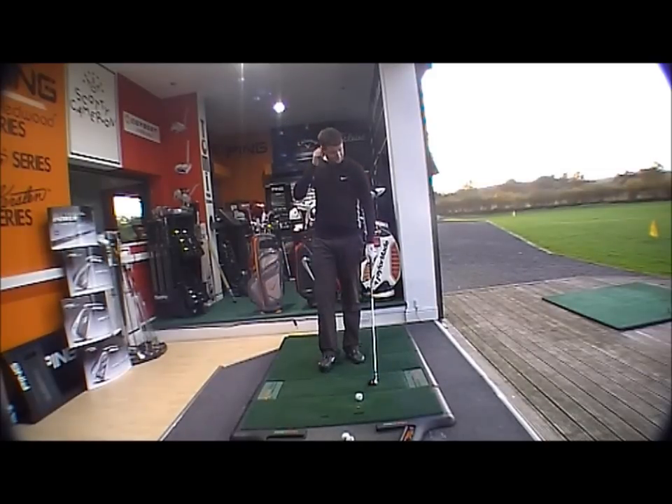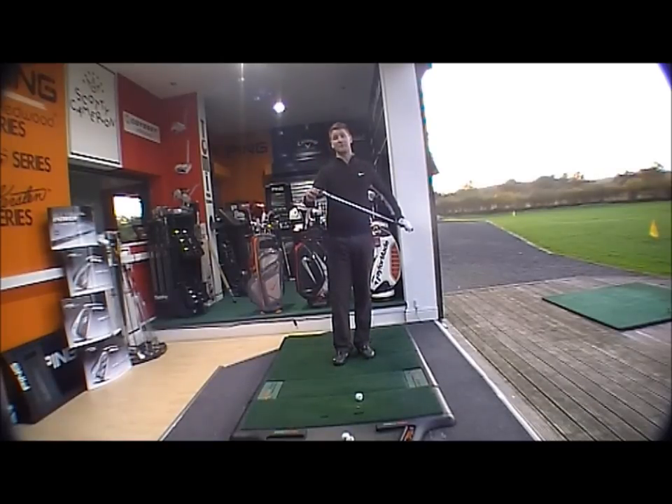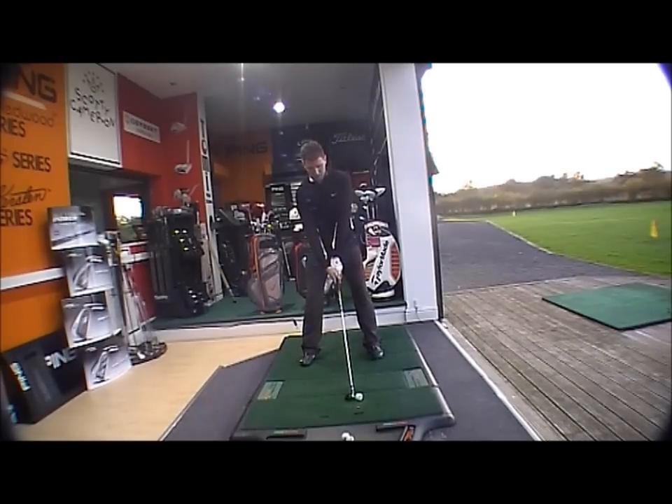At address, a nice looking rescue with quite a big head, a little bit deeper in the face than other rescues on the marketplace, so it looks very, very forgiving at address. The shaft has exactly the same finish as the head, so it looks very nice.